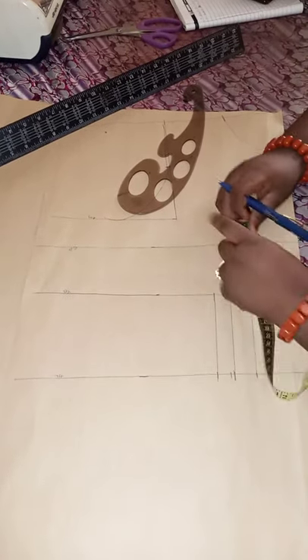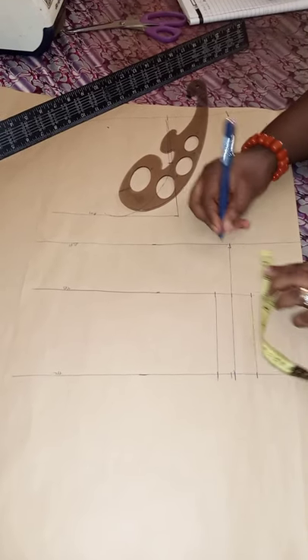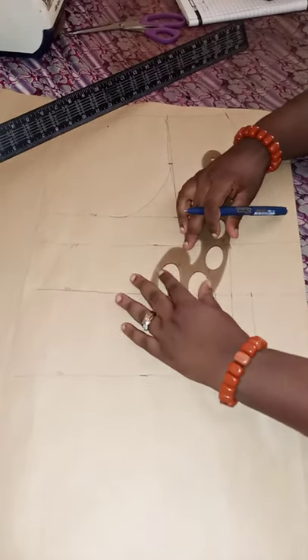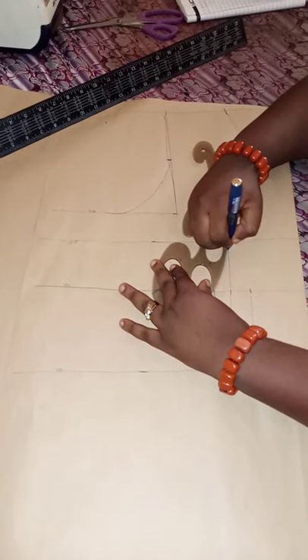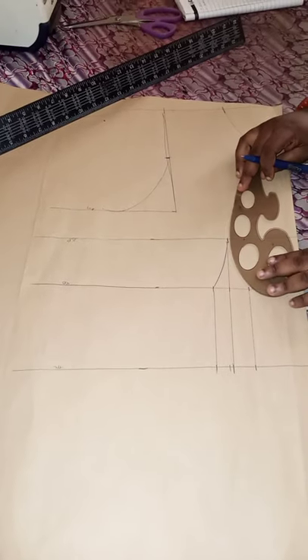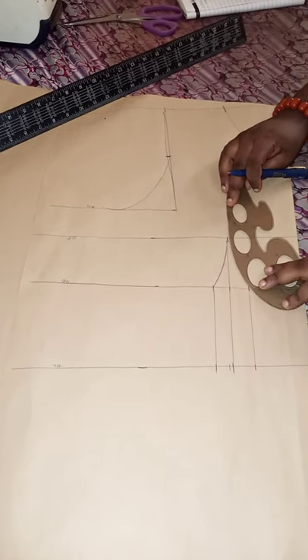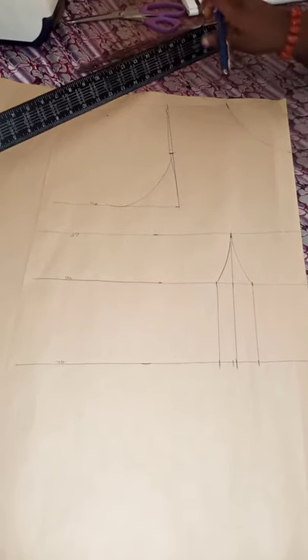After connecting the dots from the waist to the underbust, the next step is connecting to the bust point. But before you connect to the bust point, mark down about 0.25 inches so the bust point won't be too sharp. You can use your free hand if you're good at that.